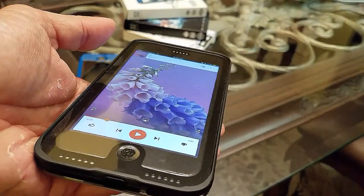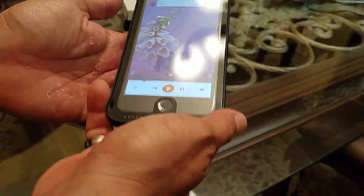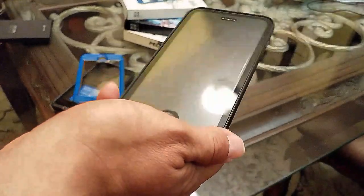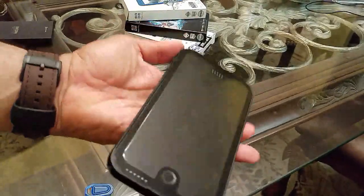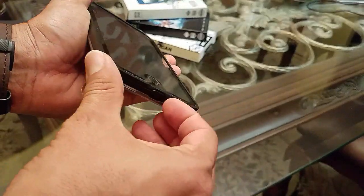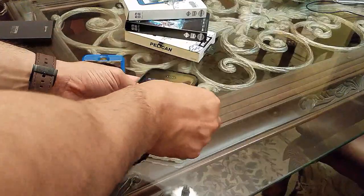Someone said the audio was really good on their Pelican, but while it is louder, it tends to distort the sound — it sounds a little metallic. I prefer the sound from the Fre and the Nuud over the Pelican. Since I do a lot of YouTube listening, that's a deal breaker for me. Everything else is great — good screen clarity, good protection, good port access, good buttons — but the sound just doesn't cut it. It's also easy to remove and put back on.